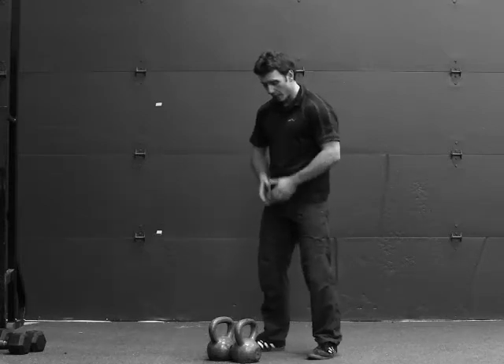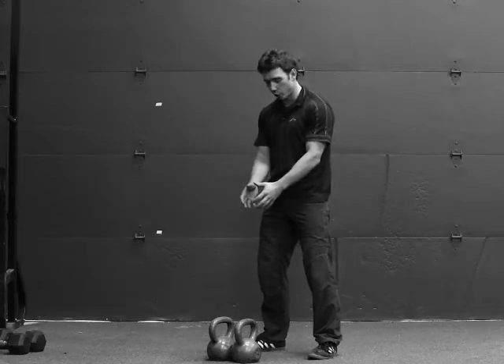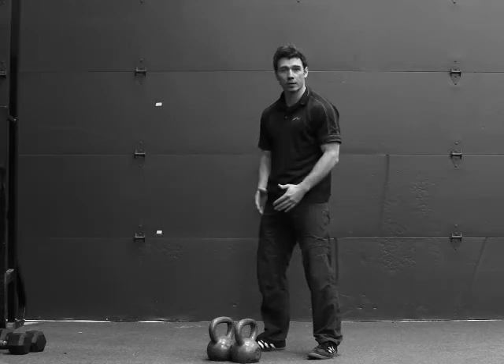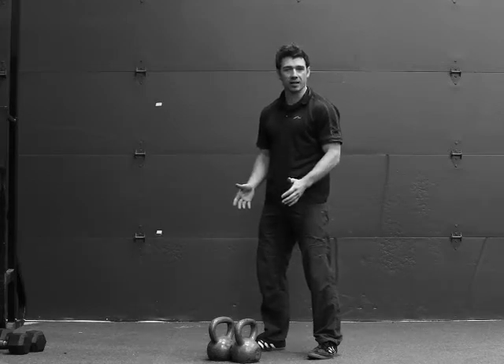To set up, have the kettlebells slightly in front of you, and you'll swing them up into the rack position. Your stance is going to be a normal front squat or a normal jumping stance.